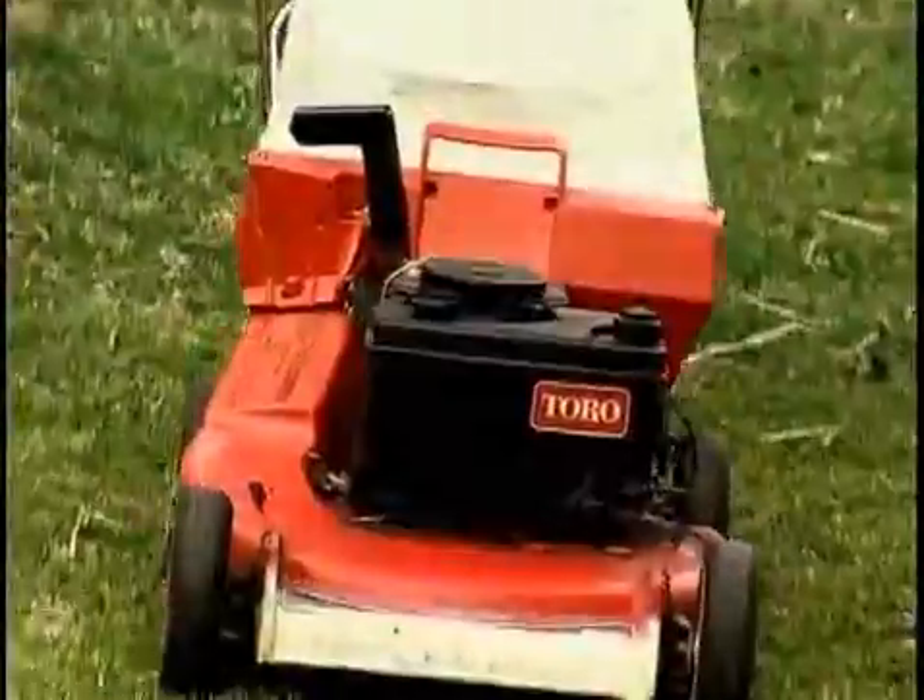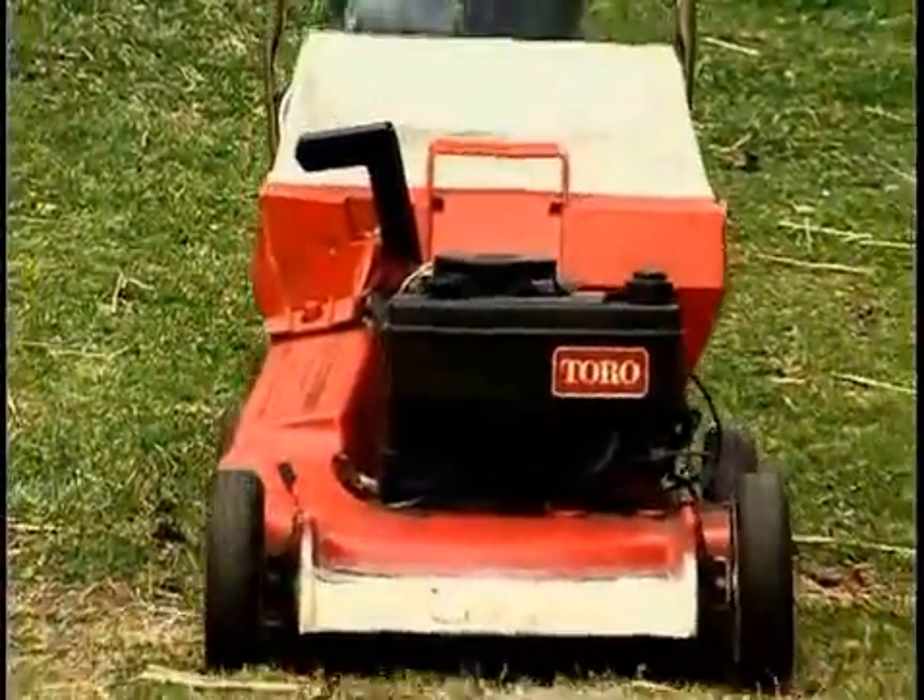A well-maintained lawnmower is easier to operate and lasts longer. Here's how to perform a quick spring tune-up.